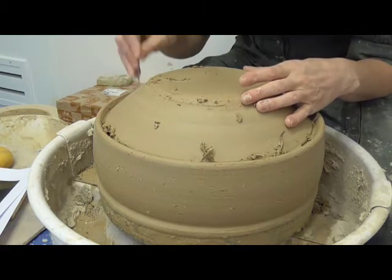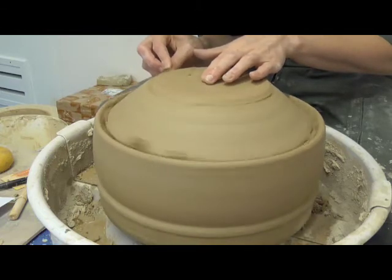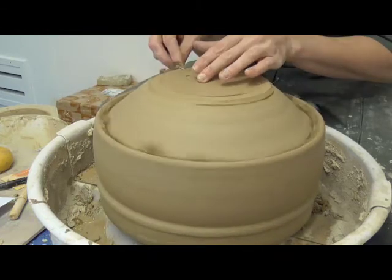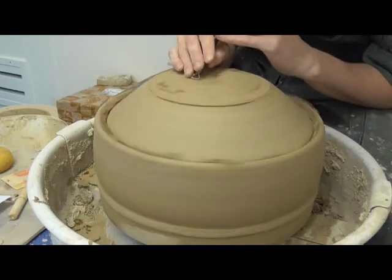She uses a tool to trim away strips of clay from the surface as the wheel rotates. She reshapes the lid by creating a flat platform in the middle and by thinning the walls over the whole surface.